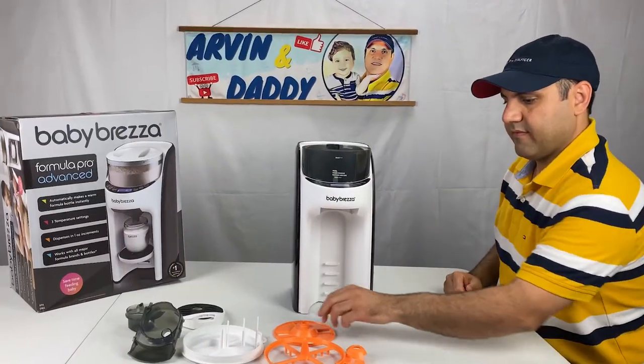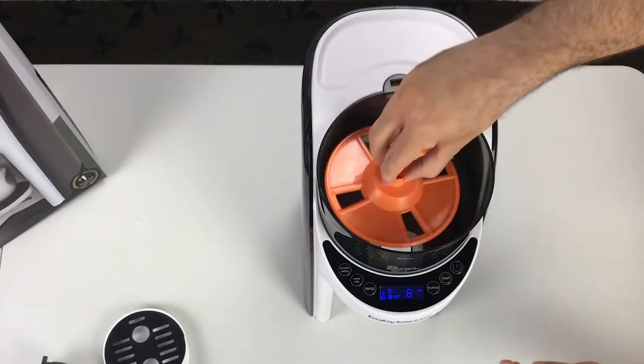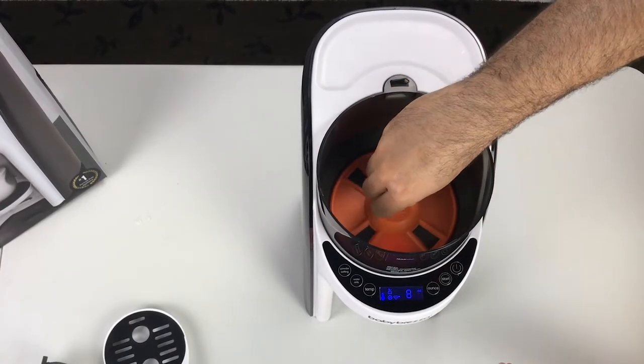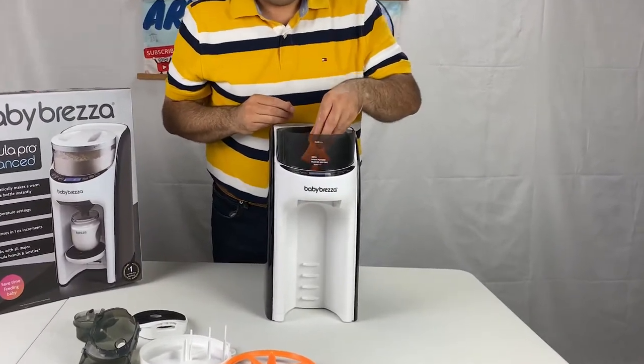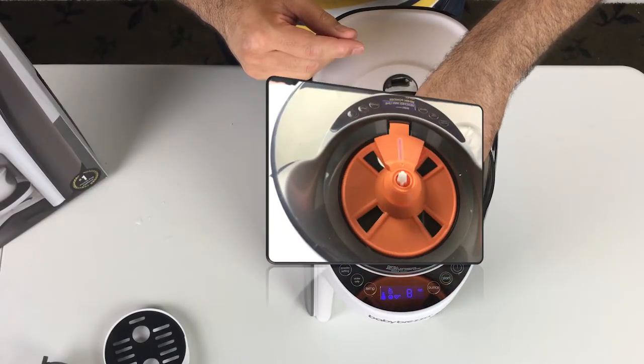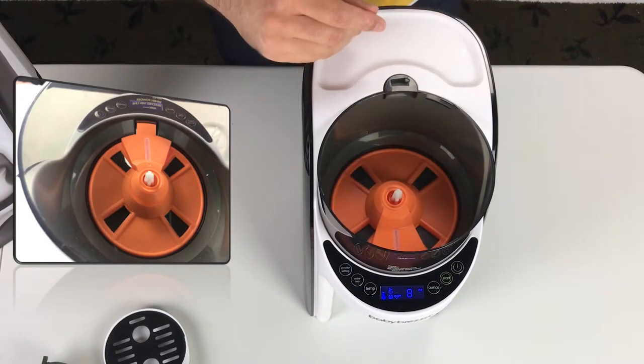Place the orange wheel into the powder container. Make sure the flat side is facing down. Grab the cover piece and place the front edge under the tab. It will not lay completely flat, so don't waste your time trying to make it flat.